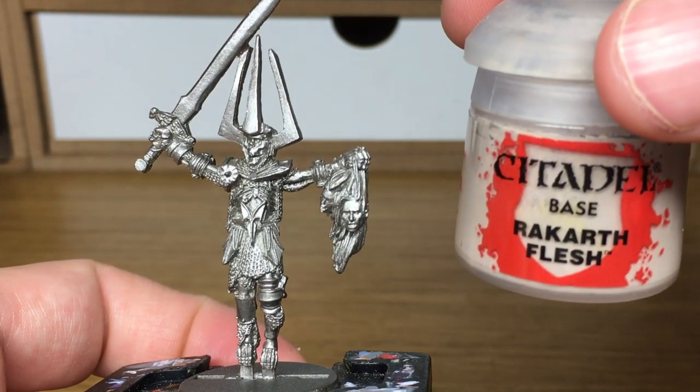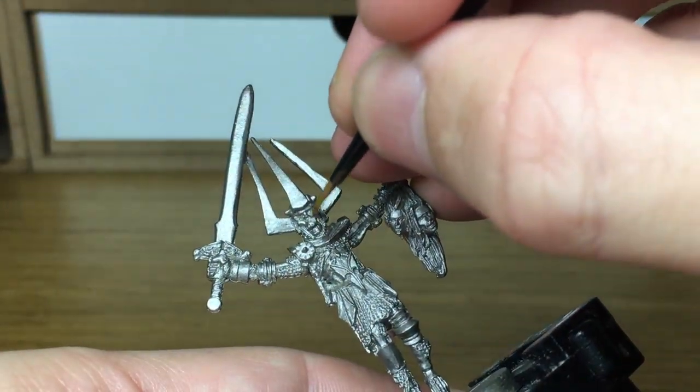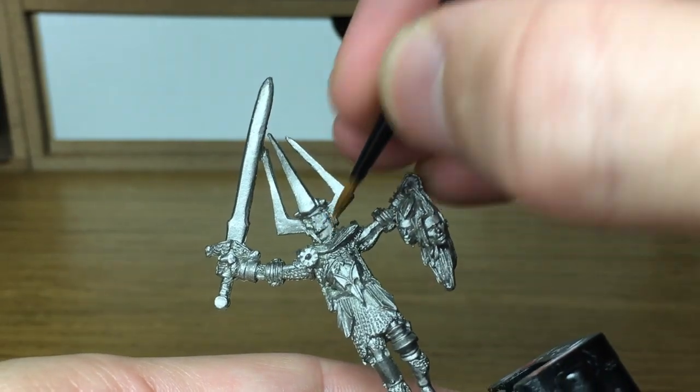So what we're going to be doing is we're going to start off with Citadel Rakarth Flesh. We're going to be using this to paint up all the areas of bone and also the areas of skin, sort of his torso that you can see.